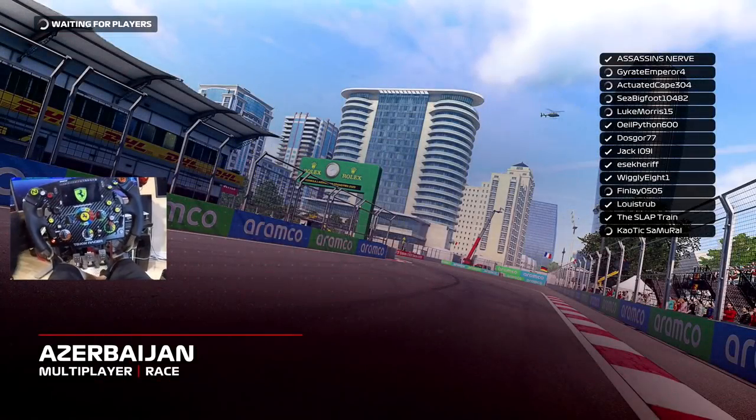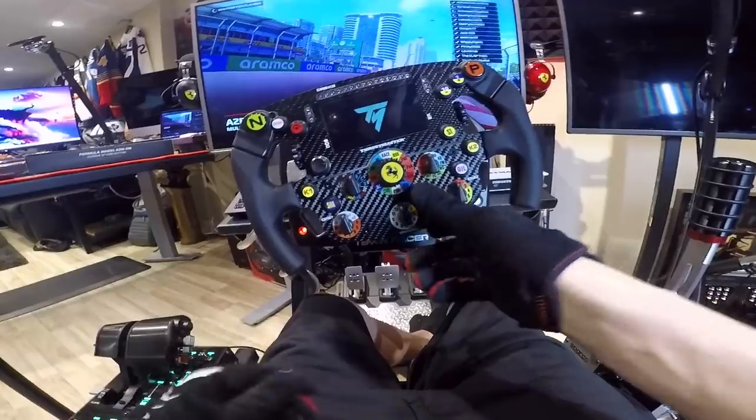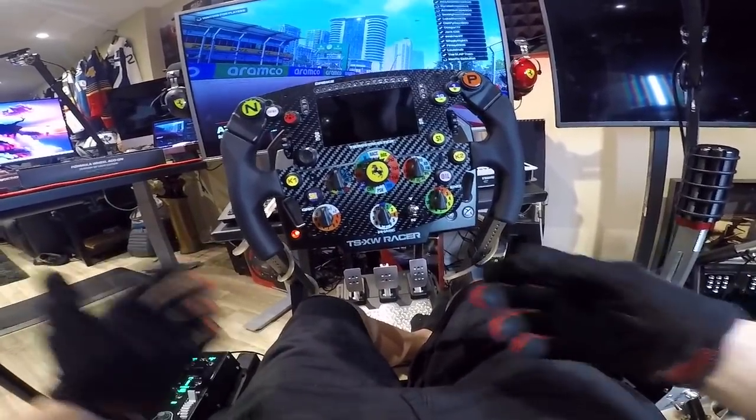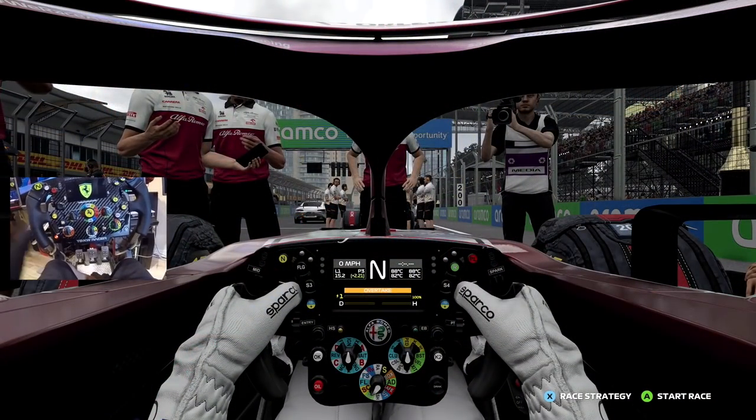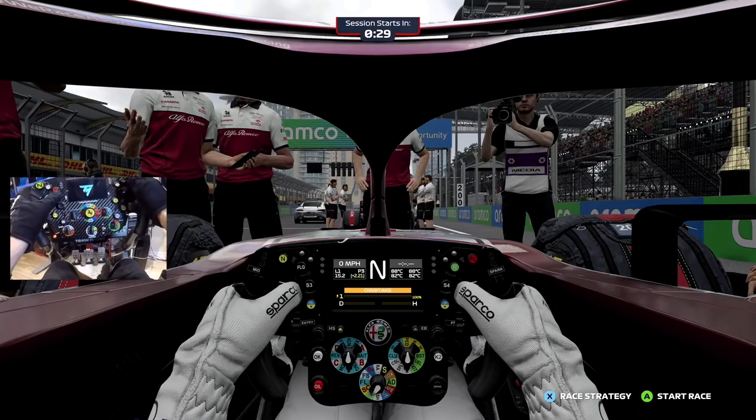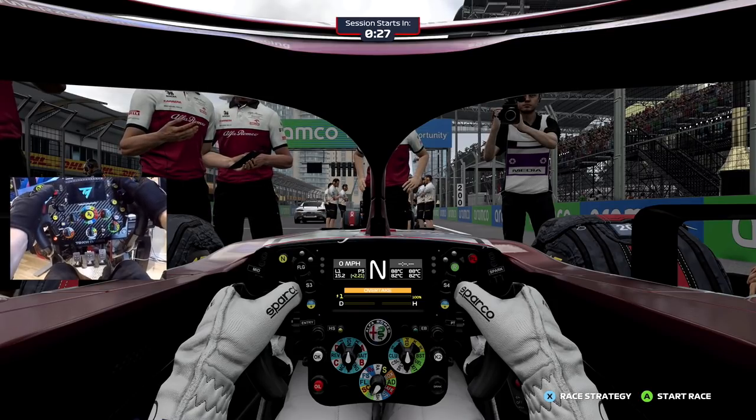Thrustmaster really did come in clutch with this wheel - the fact that if you don't want this LCD screen on, you can just turn it off, so if it's something you don't want just flashing. Oh, why am I at the front of the grid right now? What the hell is this? Oh my goodness, this is not good.